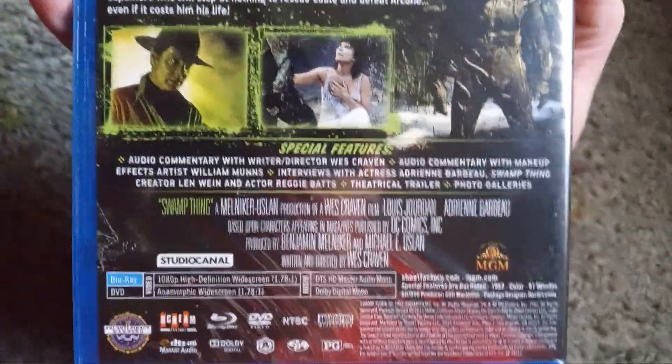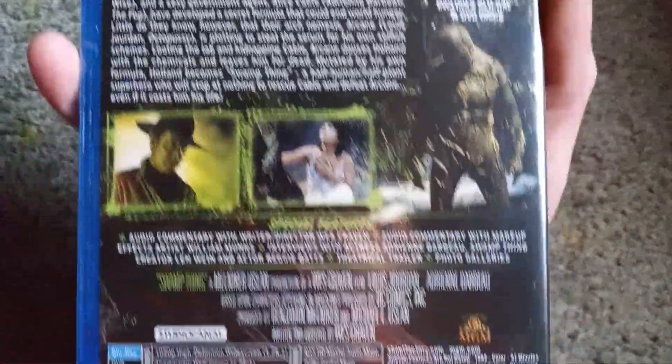The Blu-ray came out in 2013 from Scream Factory. Let's go ahead and pop this thing open. You also get the Blu-ray and DVD disc.